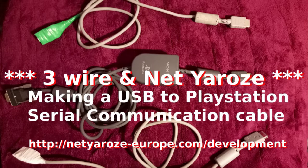Hello, my name is Michael Garcia. In this video I'll be talking about how to make the three-wire mod — the three-wired USB to PlayStation communication cable. Later in this video I'll be putting on my old video that I made, which goes into detail about how to make the NetYurosi compatible USB cable.